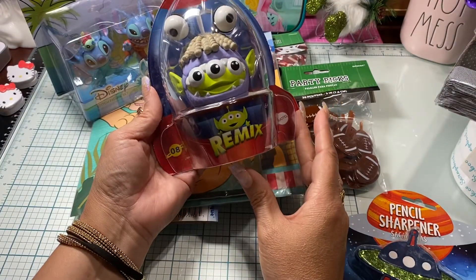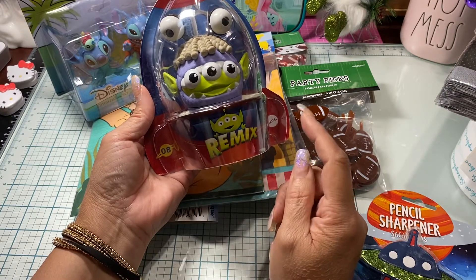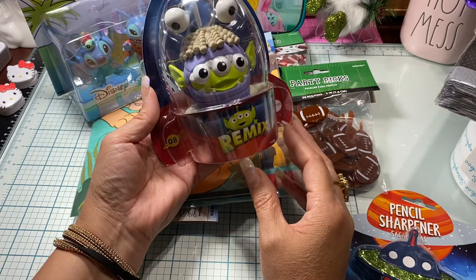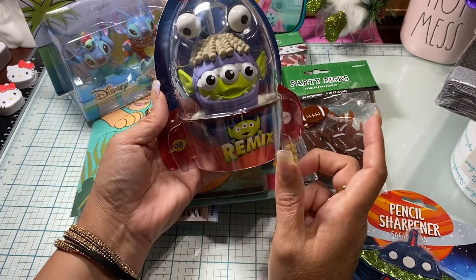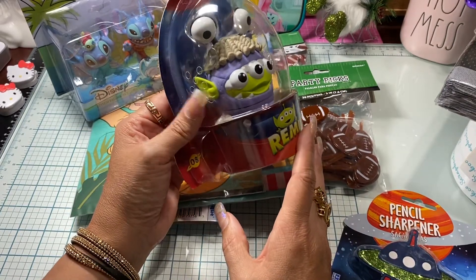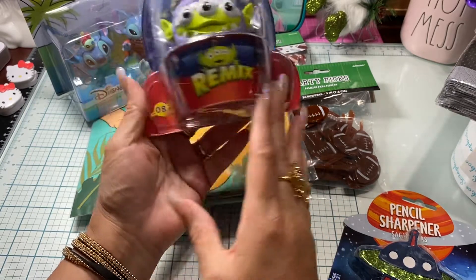Then I found this cute little one — I had to get it, I just couldn't pass it up. It's a little alien from Toy Story and he is dressed up like Boo from Monsters Inc. I was like, I have to get this for my Halloween decorations. It's just too perfect — it's an alien and a little monster. And it's funny, looking at it now, it has little holes in there for air to get through. So that is my haul, guys!